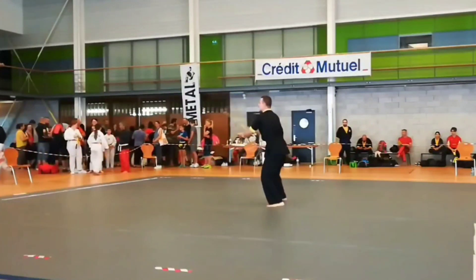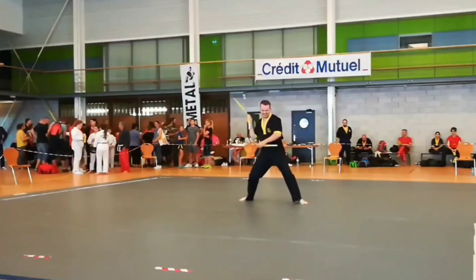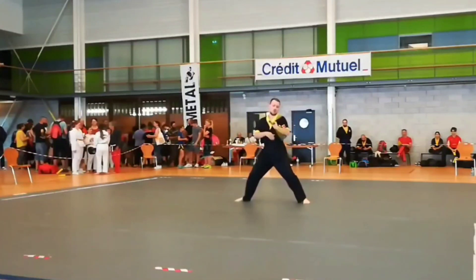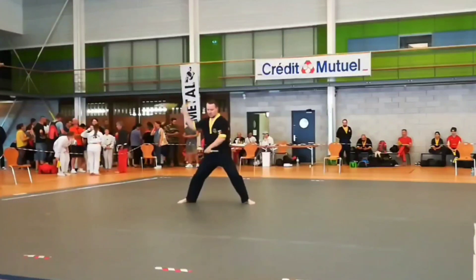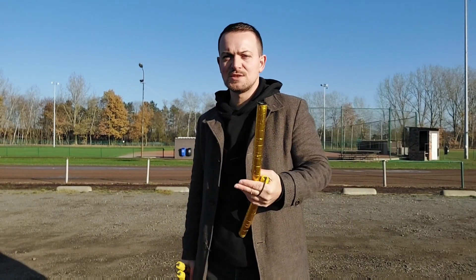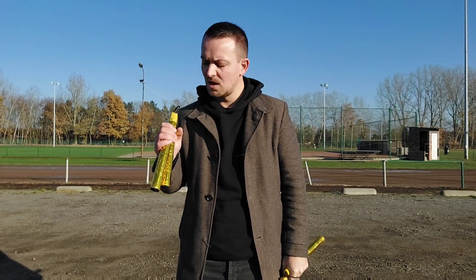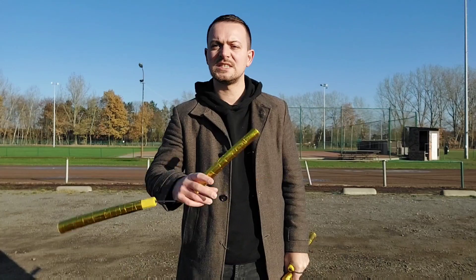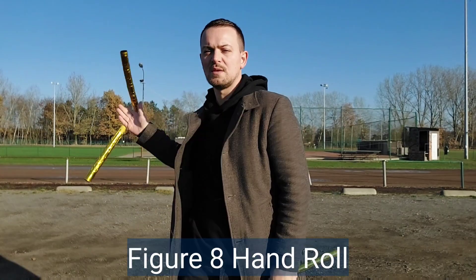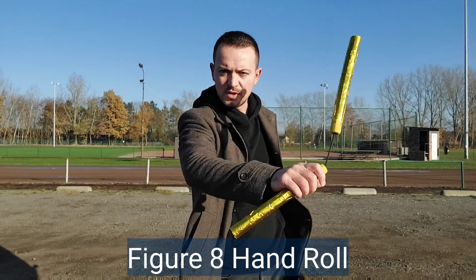I executed it at the live world champs in 2019 in France, where I by the way took second place. I think it was quite different, maybe not super unique, but another way to execute this roll. These days I prefer to make a stick. With our right hand, we're always going to start with the basic hand roll, and then use the loop to go towards the stick.